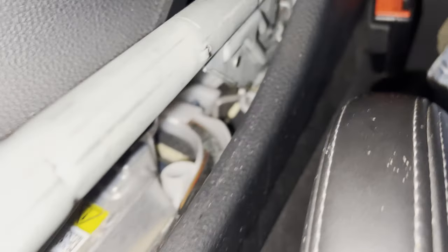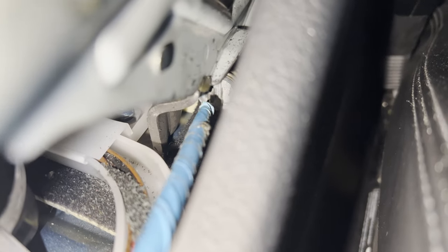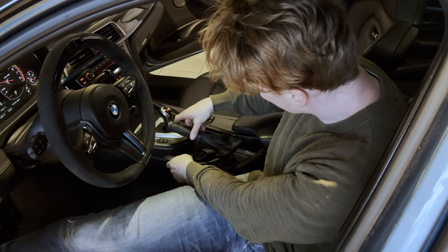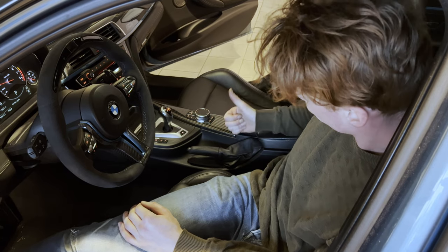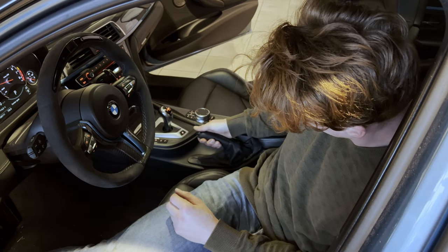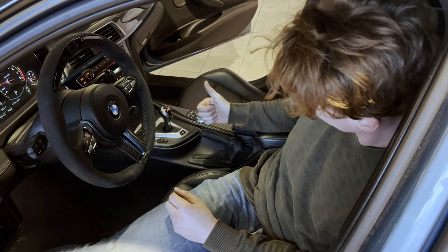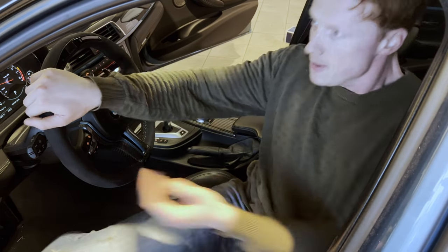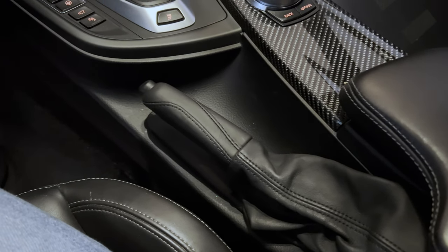Before doing so, we first need to release the spring out of the service position by flicking this clip to the left, releasing the spring. There we go. So now we reinstall the trim by simply sliding the lever back on and popping back in the trim. After reinstalling the handbrake trim, I checked how tight the handbrake now feels and I only got up to six clicks — which is a huge improvement and makes the car feel a lot newer again. Happy with the results, and on to the next thing.